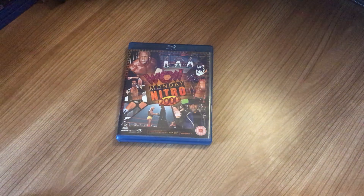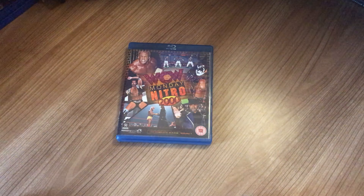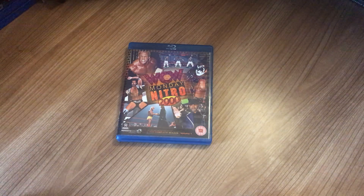So yeah guys, that is Nitro 2000 Volume One, and we nearly ended the Nitro video. Please like, subscribe, comment, and I'll see you in the next one.